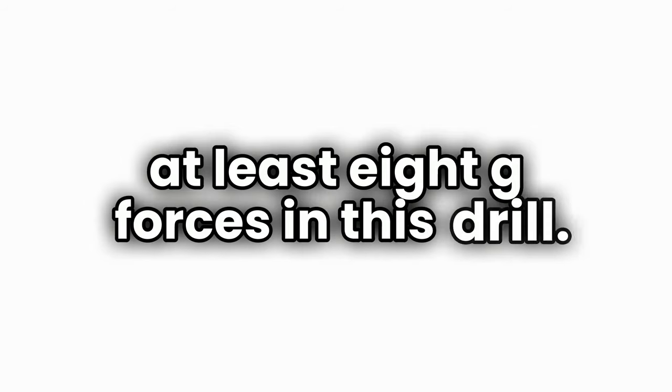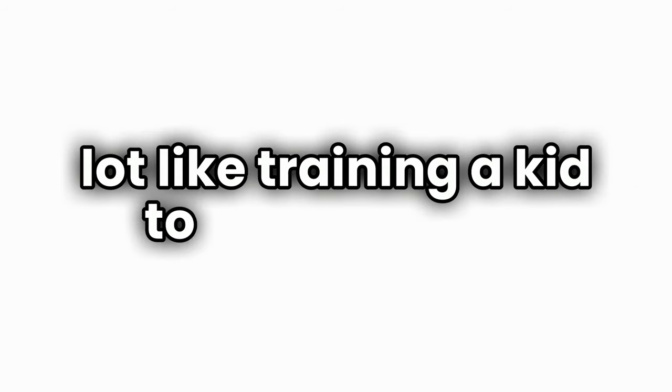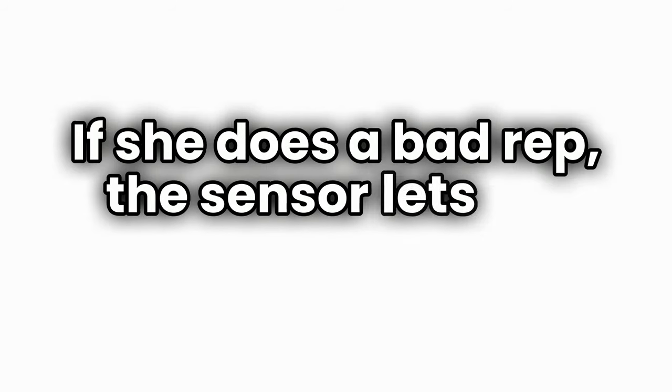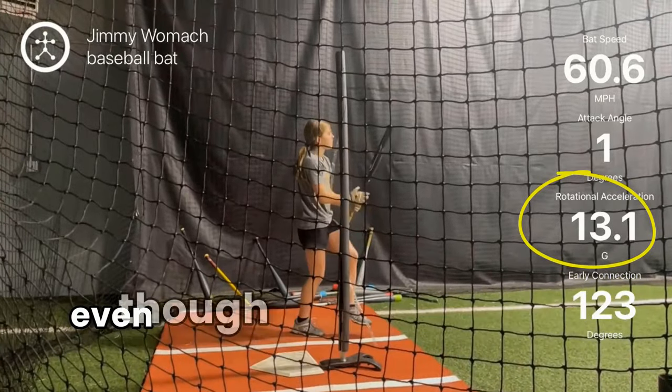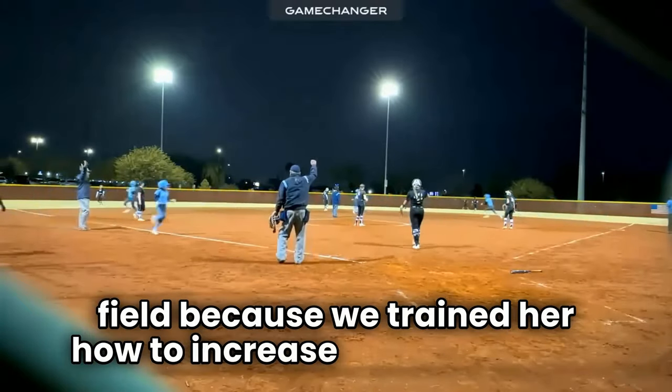Using a bat sensor, if the athlete is doing the drill right they should generate at least eight g-forces. If your daughter can't reach eight yet, don't worry — training a kid to rotate faster is a lot like training a kid to jump higher; they get more explosive the more they train. We recommend keeping a journal to track her fastest scores, so every day she tries to beat them. The sensor provides the coaching — bad rep or good rep, it lets her know. We've seen kids like my daughter develop 13 g-forces as a 12U player, even at only five foot one, which is why she started hitting home runs to the opposite field at age 12.